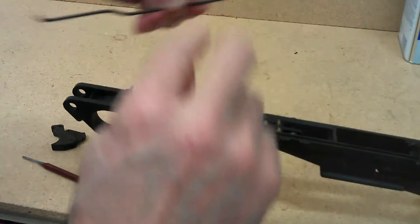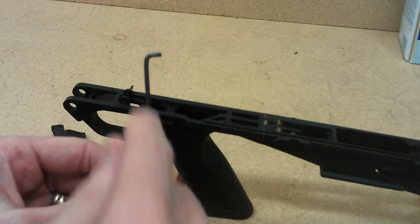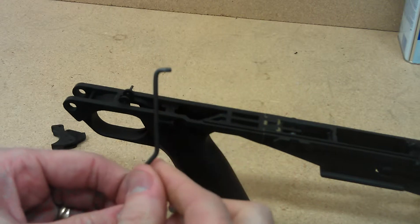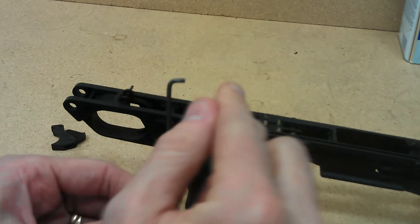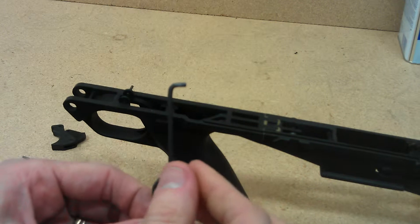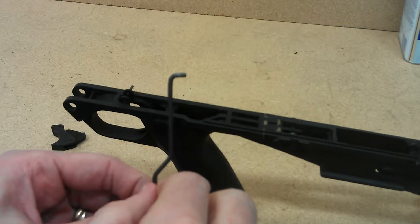Another thing you need to do is on this guide rod, make sure that the angle here on the rod is bent at 90 degrees. If it's bent down, you'll need to tweak that so that it's at a perfect 90 degrees. It doesn't have to be perfect, but it needs to be really close to 90 degrees. If it's bent downward, you'll need to make that adjustment.